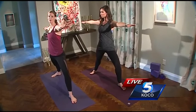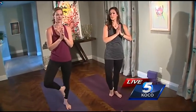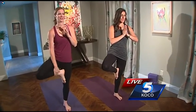From there we're going to move to Tree Pose. Bring your back foot in and you can either just stand it next to your standing foot, put it on the calf, or if you want to make it a little bit harder, all the way up to the inner thigh.